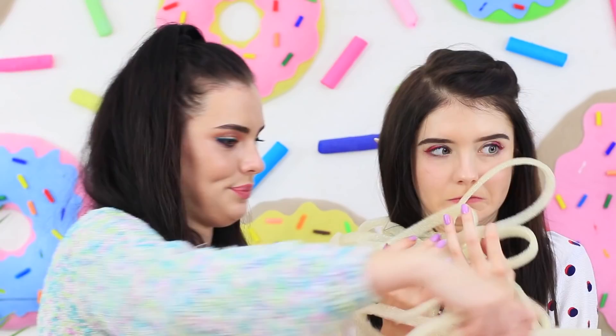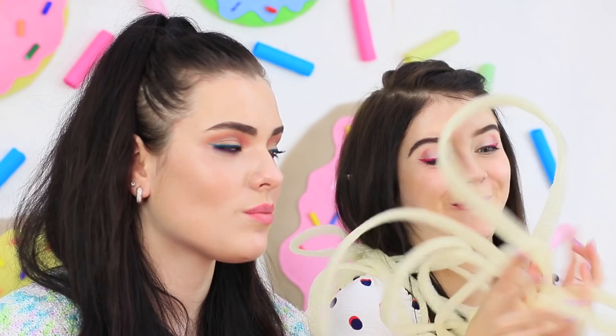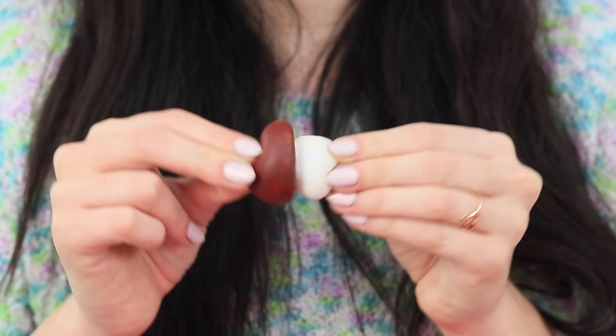Elfie starts playing with her food right away — what a restless little thing she is! Vicky can't even eat in peace and quiet. She ties Elfie up with the soft pasta, but it won't stop this big-eared creature — she can even have fun with her hands tied up! Vicky also loves these squishy mushrooms. Squishies win in this round! The score is 1-1!